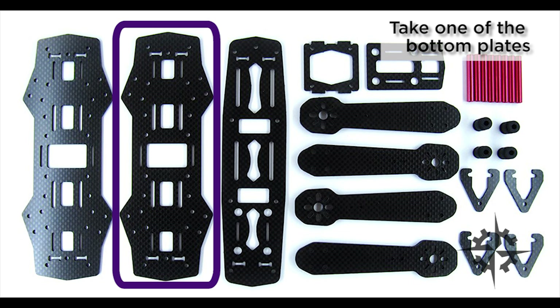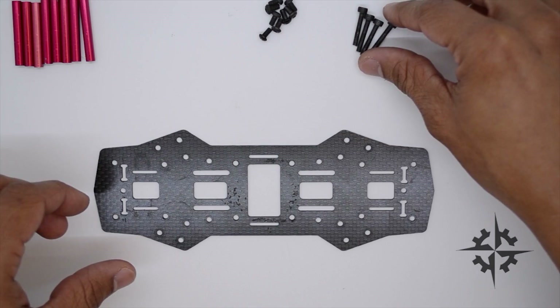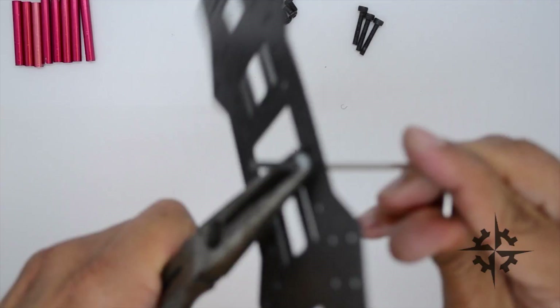First we must take one of the bottom plates and install the mounting hardware for the PDB and flight controller. I'm gonna be using M3 by 18 millimeter screws with the nylon nut.